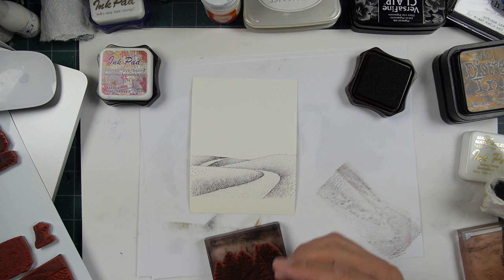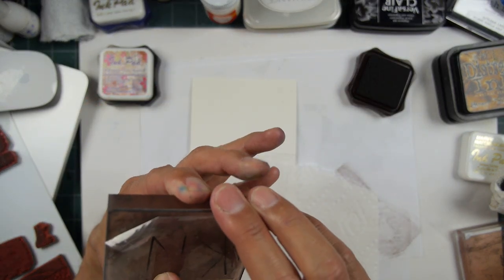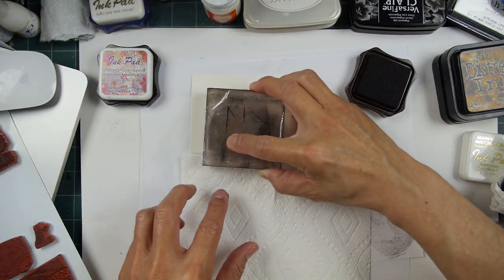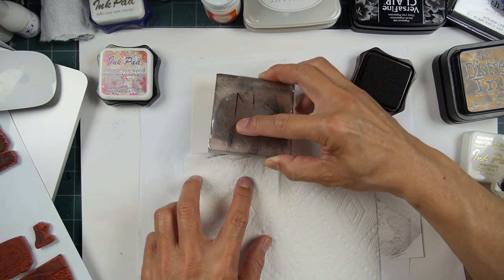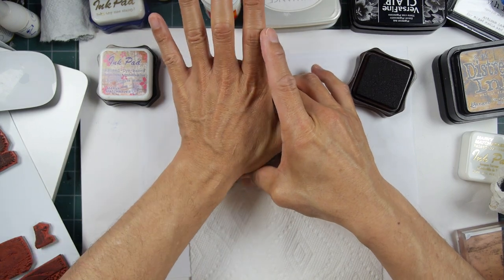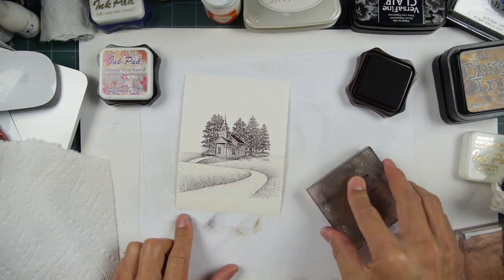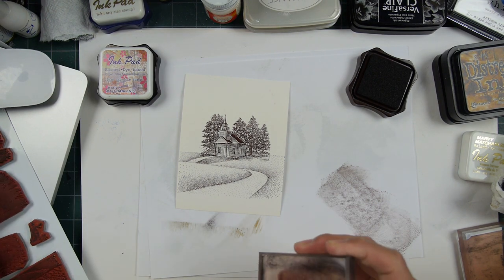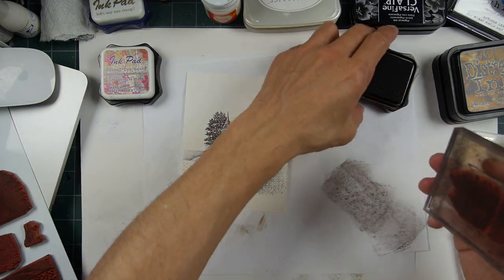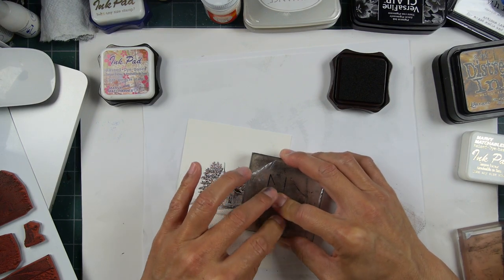I'm going to mask off this road. You don't need a super carefully cut mask — this is just a ripped paper towel. There's a little doorway on the chapel, so I'm going to put my finger right in that area and aim that road leading up right to that doorway, or within the vicinity at least. I'm under-masking a little bit and stamping this down so that it looks like it's behind the road. No careful masking needed — it is easy when you don't have to do tedious processes like cutting out masks.